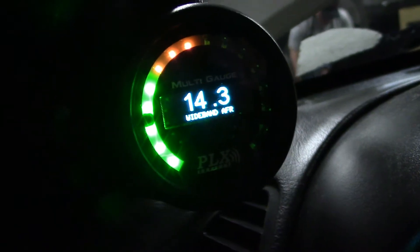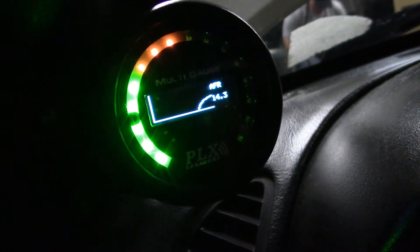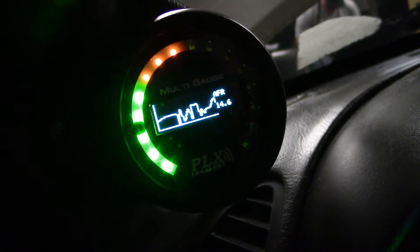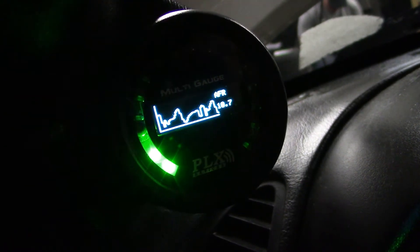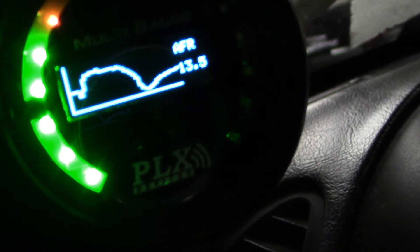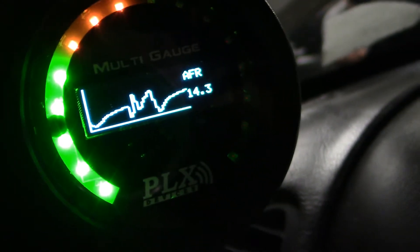Let me start it up. That's pretty cool — it's like a streaming graph. You probably can't see it on camera but there's actually a number there that you can read if I get close enough. Sorry about the focus, but this is just a really cool gauge.